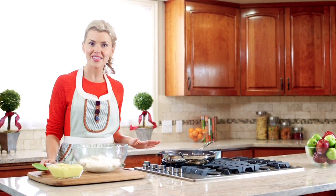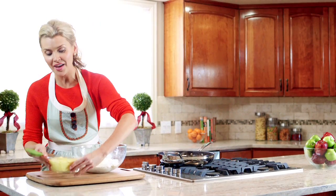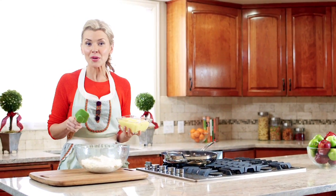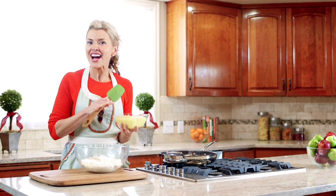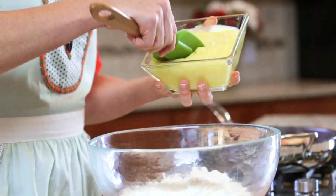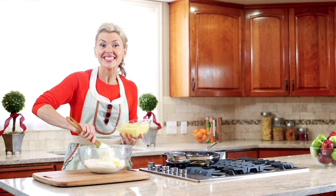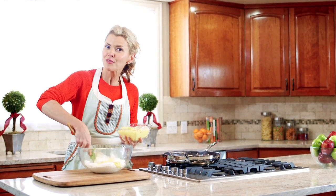While our pears are caramelizing, let's work on another layer of our trifle. I already whipped together a Jell-O instant vanilla pudding with some milk, and then used that as a canvas for more holiday flavors — so I added some cinnamon, some freshly grated nutmeg, and a secret ingredient: a little bit of rum extract.